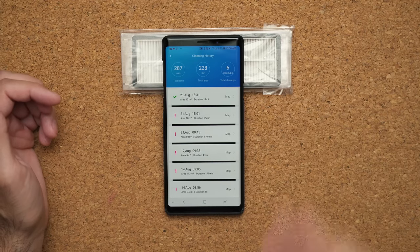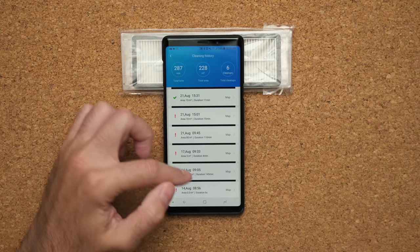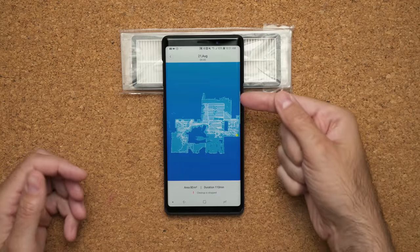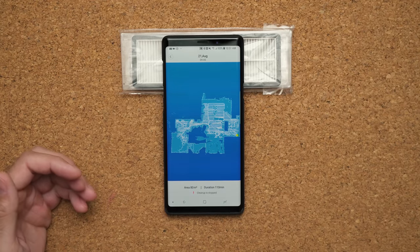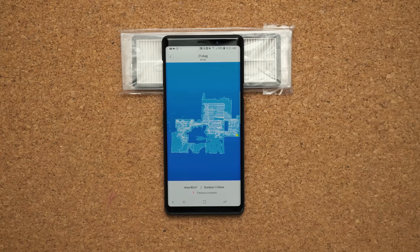I think the most interesting software feature is the cleaning history. I have all the different locations in the house that I've cleaned logged there. For example, the other day the vacuum spent over 110 minutes cleaning my entire basement — which is around 2,500 square feet. You can see all those white lines going back and forth, which is the Z pattern of the vacuum covering every specific portion of the space.